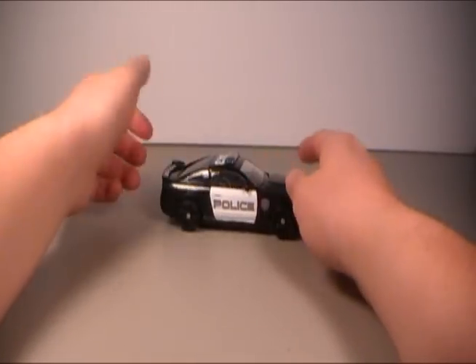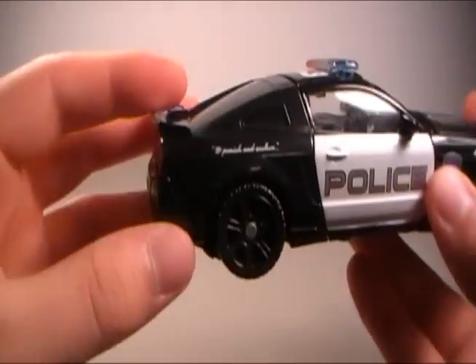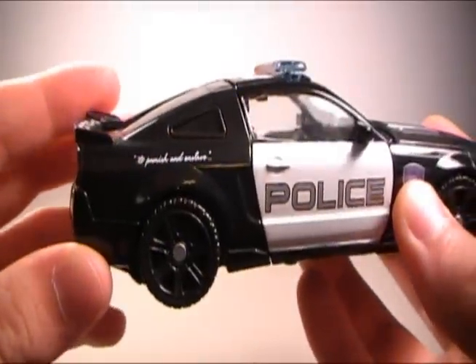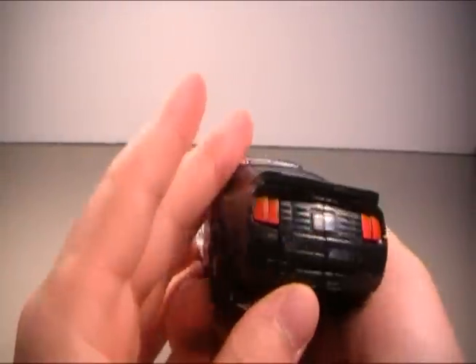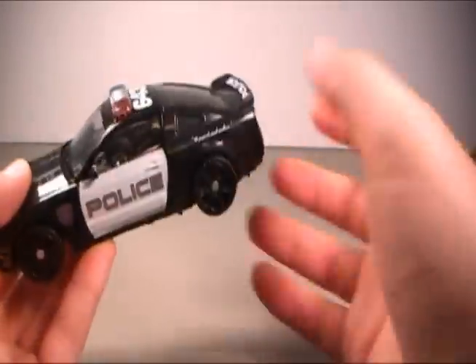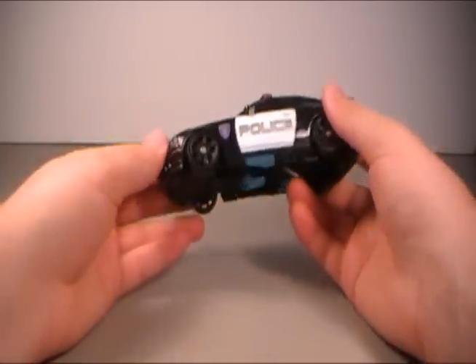Here is Barricade in his police cruiser mode. It actually says, if you can kind of read, it says "to punish and enslave" — just like in the movie. That's pretty cool. He doesn't have a license plate, so I'm not sure how he didn't get pulled over. But whatever, he's a cop, so he can do what he wants. He's a boss.